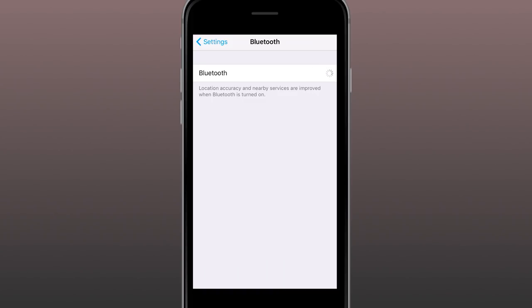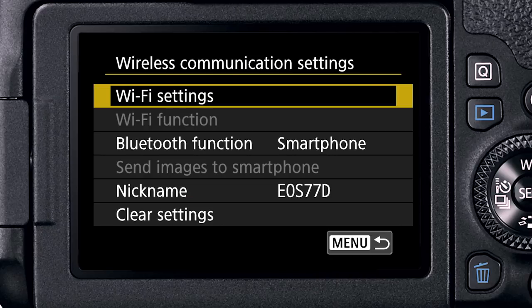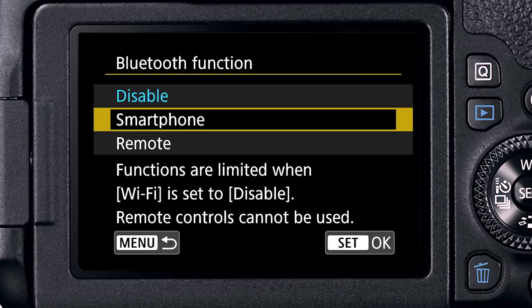Step 1: With Bluetooth on in your phone's settings, go to the EOS 77D's yellow setup menu and tap on Wireless Communication Settings. Step 2: A new menu page opens up. Scroll down or tap on Bluetooth Function and tap again to open it. Select Smartphone, then press Set to OK this choice. The camera will prompt you to enter a nickname, but you can ignore this if you've already taken care of it — just press OK a few times to confirm.